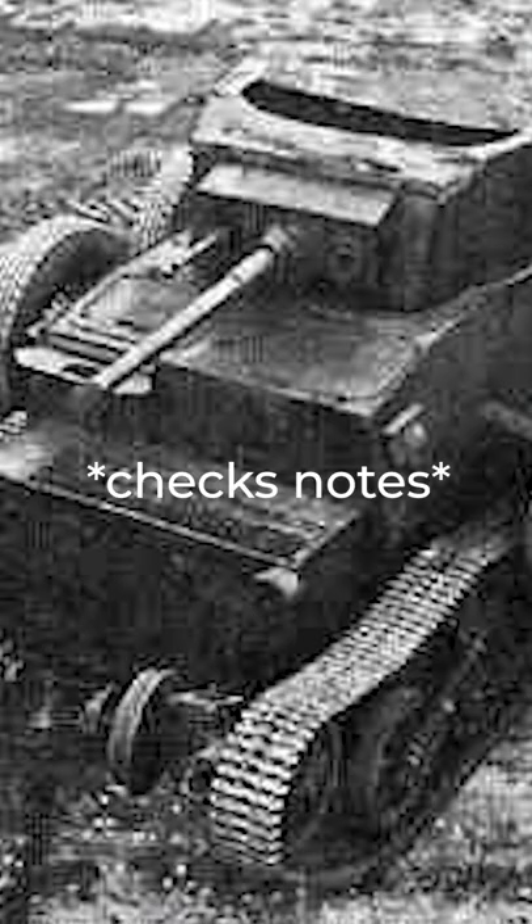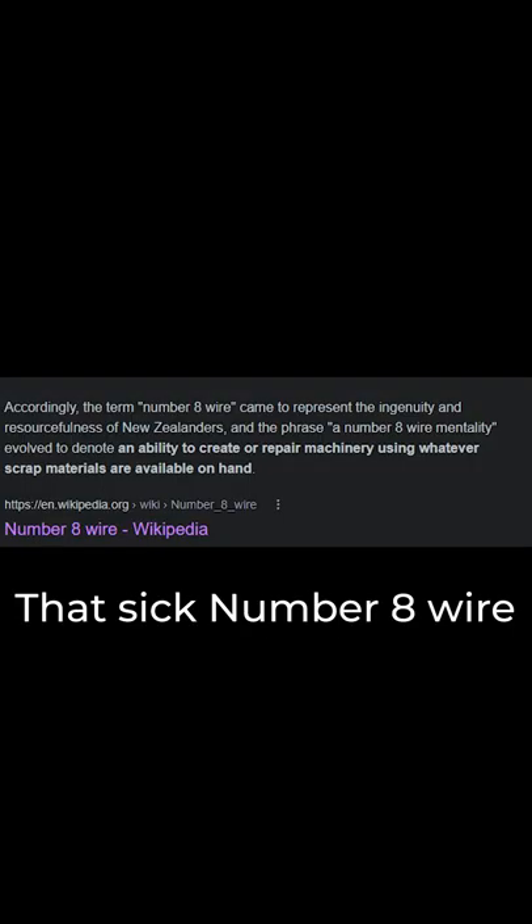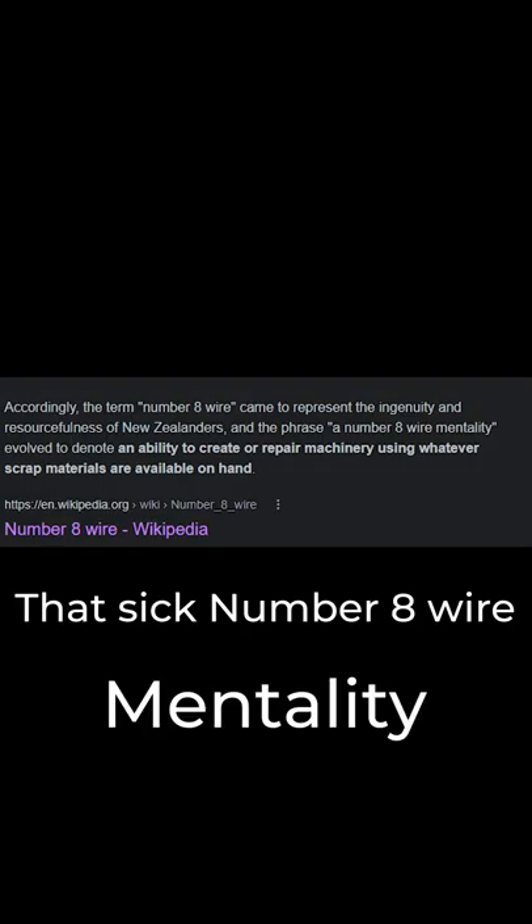The tank was superior in most ways, from weighing 20 tons less to being a third as high, even mounting an actual cannon, the Ordnance QF two-pounder. Instead of being based on a tractor, this CHAD was based on the Universal Carrier, and of course a truck, since we can't get away from that sick number eight-wire mentality that we've got.